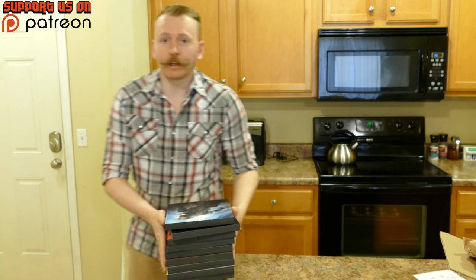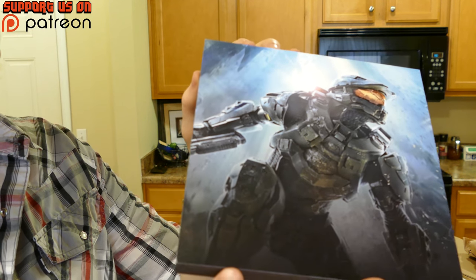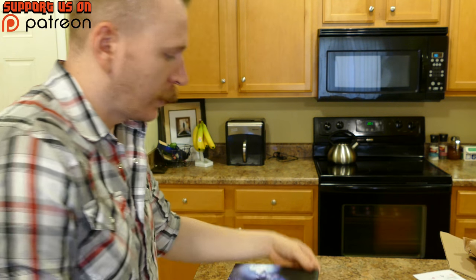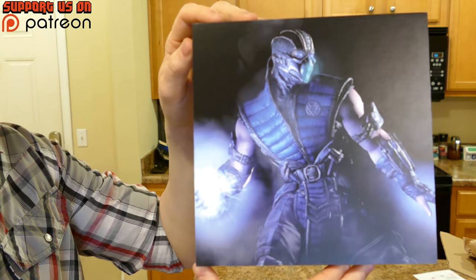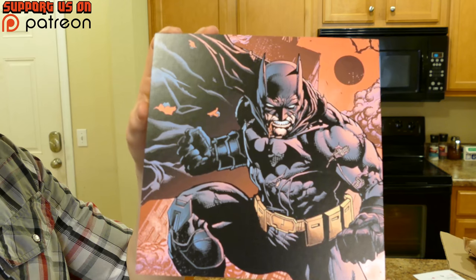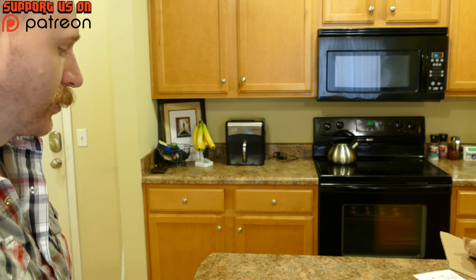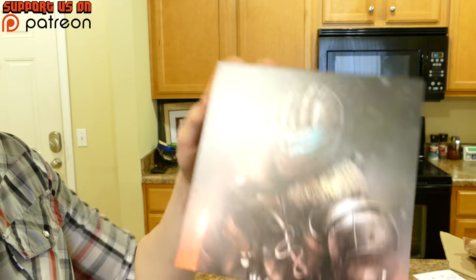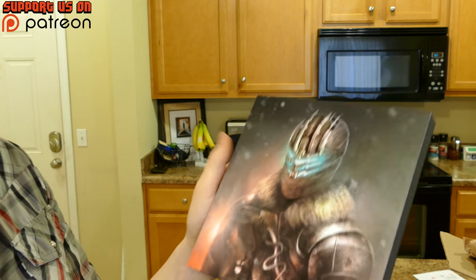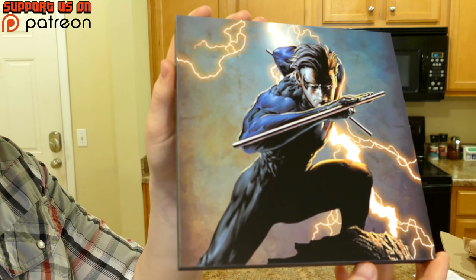First up we have a Master Chief one, which I think came out very well. Then we have Sub-Zero, because I grew up playing Mortal Kombat games and Sub-Zero was always my favorite. Then of course the Dark Knight himself — Batman. For all of the comic characters, I went straight from the actual comics I read growing up, not any movie adaptation. Then Isaac Clark from Dead Space, one of my favorite video game franchises ever, and Nightwing, one of my favorite DC characters.